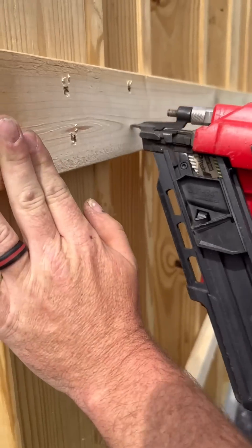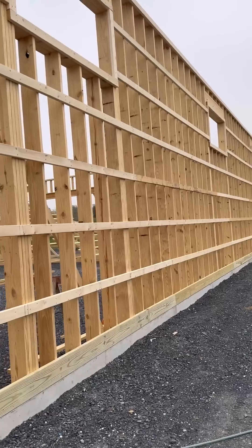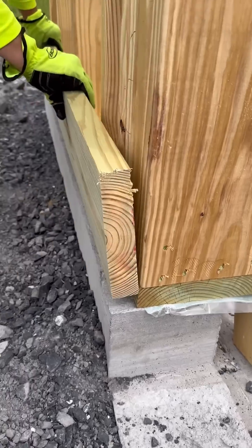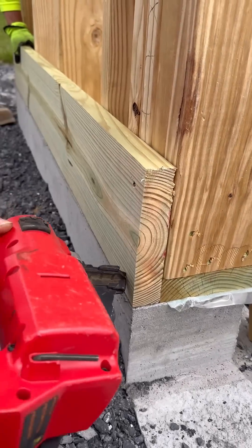These girts, along with the purlins on the roof, give them a place to fasten their metal siding. The plans call for the bottom girt to be a pressure treated 2x8. This helps to tie the studs to the sill plate and will be moisture resistant.